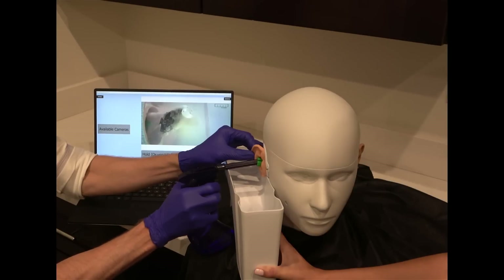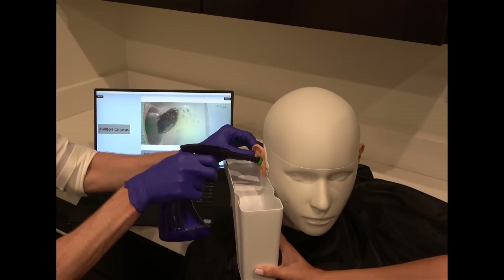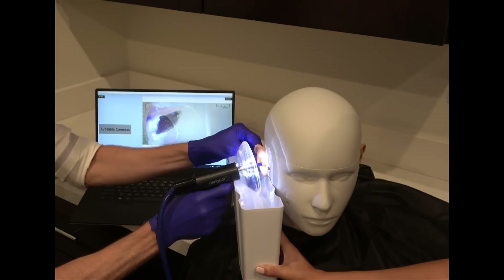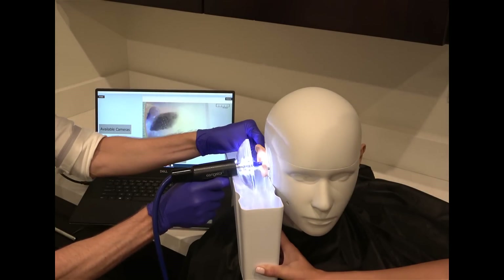If you'd like to see how well the Wax Blaster MD handheld bottle system performed on Heather's earwax, make sure to check out my Wax Blaster MD review linked in the description. But when it comes to the Irrigator, there is no question that it is extremely effective at removing earwax.